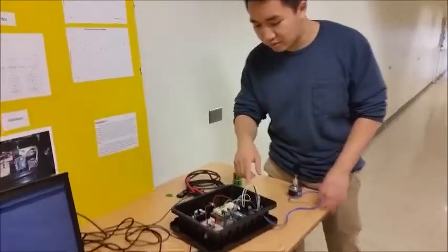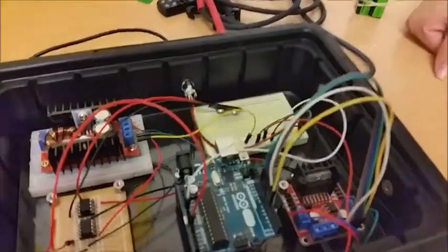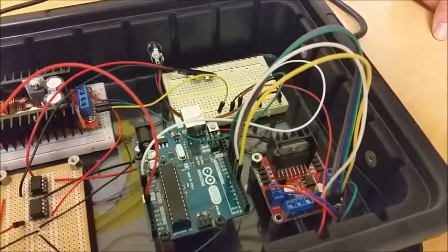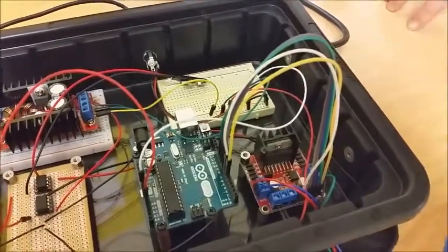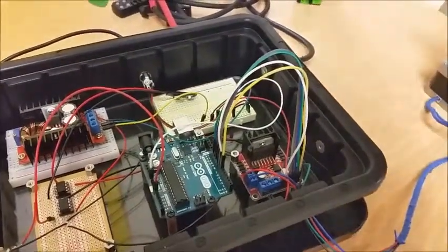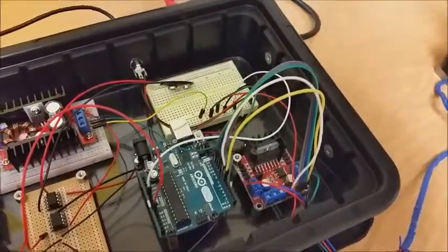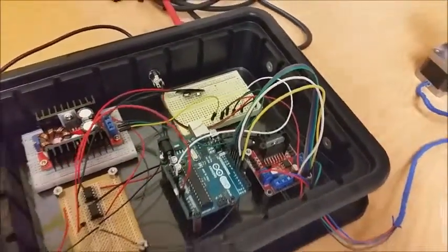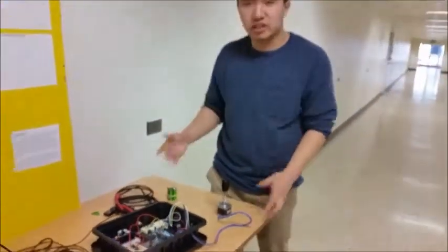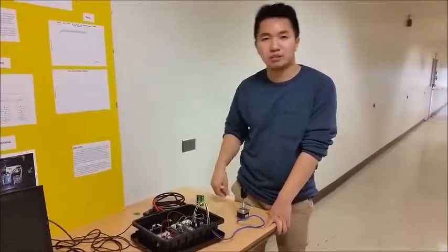As for the motor driver, we used the L298, the same one used in lab. A problem we encountered was that the motor was drawing a lot of current, so the heat sink would heat up quickly. We got around that by removing the jumpers on the enable pins and programming the Arduino to turn off the enable pins whenever the motor wasn't turning. That solved the problem — the motor driver didn't heat up nearly as much after that.